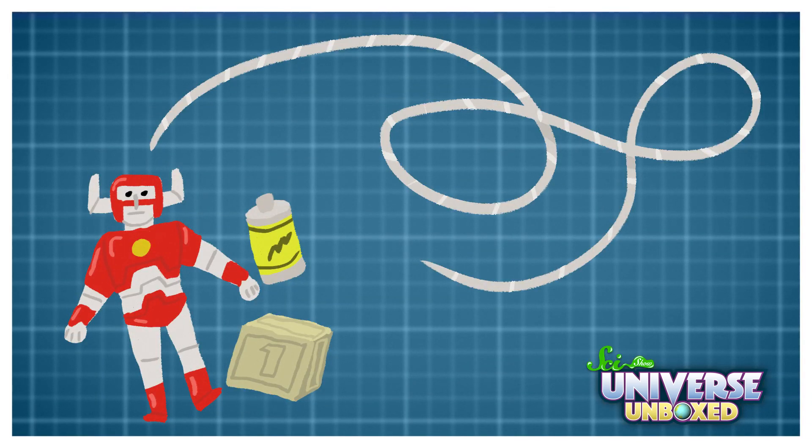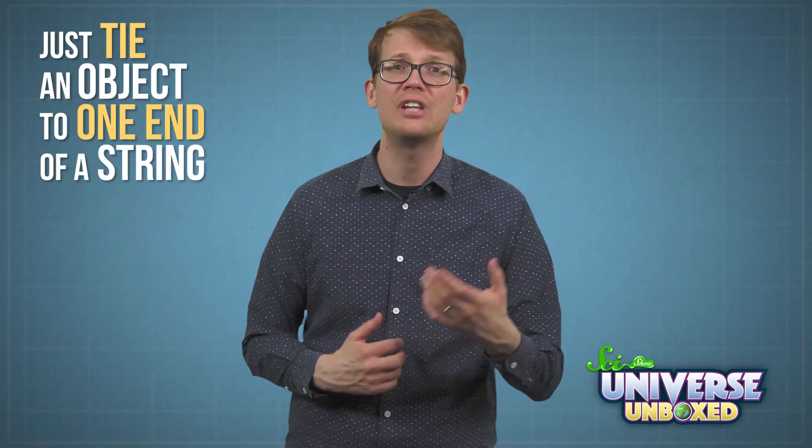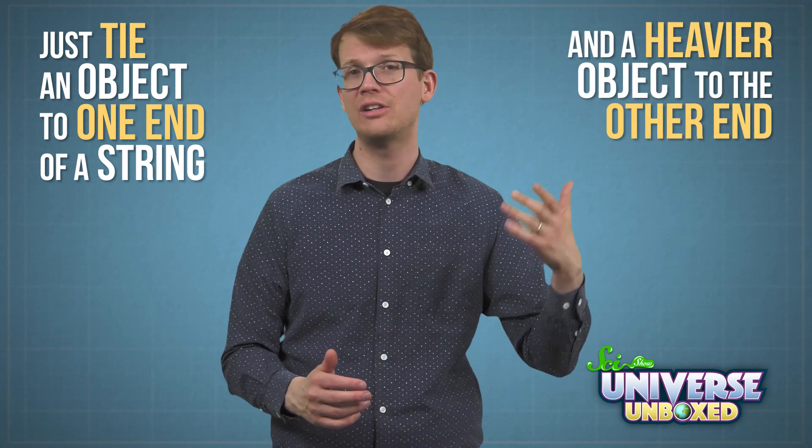You'll need a pendulum, some different weights like small toys or batteries, and a piece of paper where you can take notes. If you did the pendulum surprise experiment, you'll already have a pendulum on hand. But if you need to build one, they're pretty easy to make. Just tie an object to one end of a string, and a heavier object to the other end.